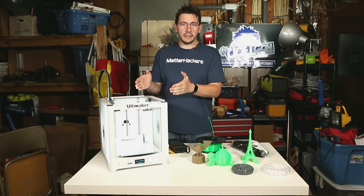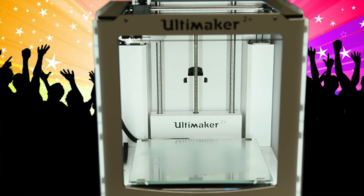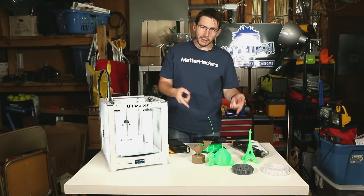What's great is these LED lights are controllable from the menu screen, so from the menu you can turn them on and off. Now that I've introduced you to the Ultimaker and told you its specifications, let's take a look at some of these prints.